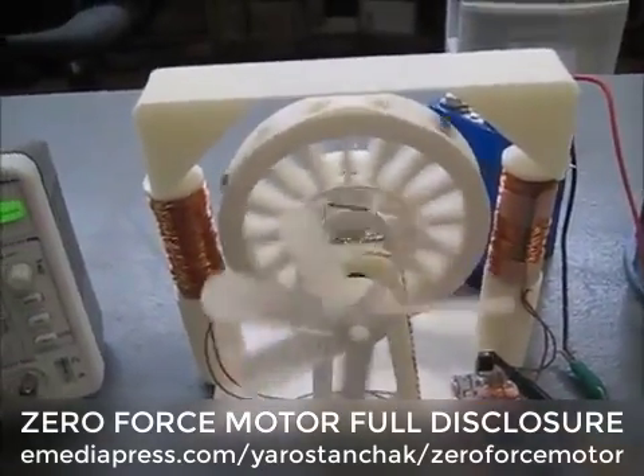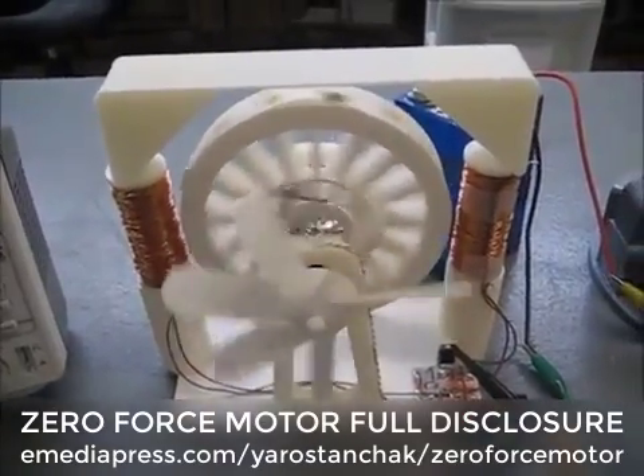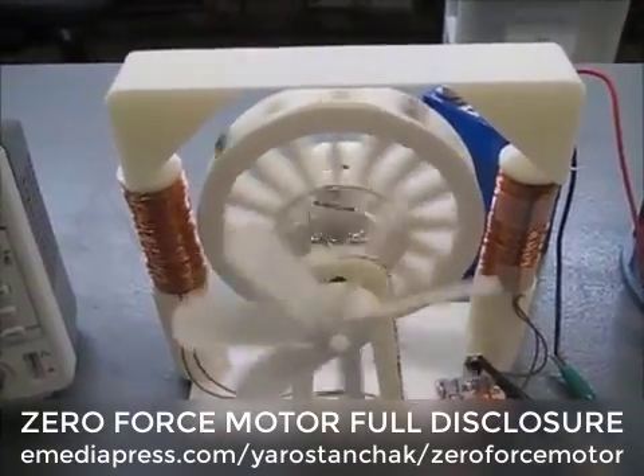That's the zero force motor. Thank you all for watching, and I hope I helped you with this. Until next time, bye.